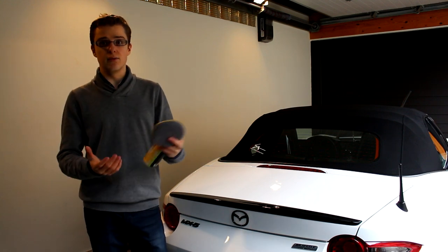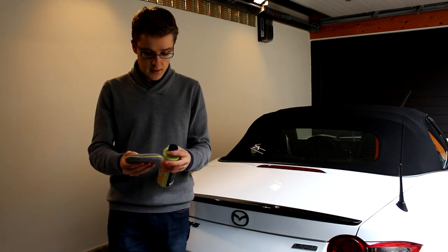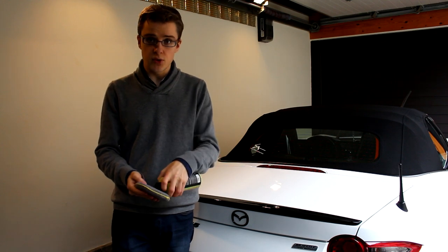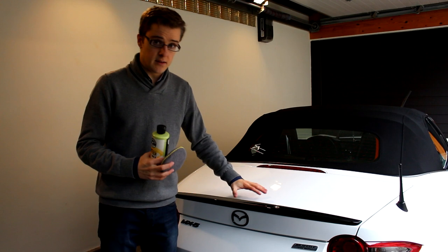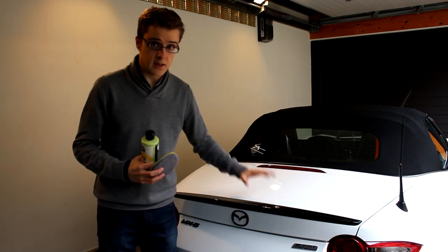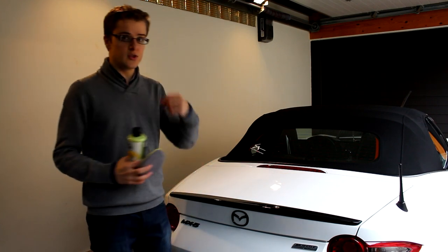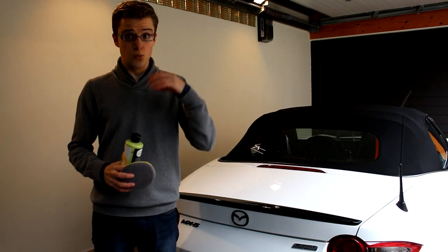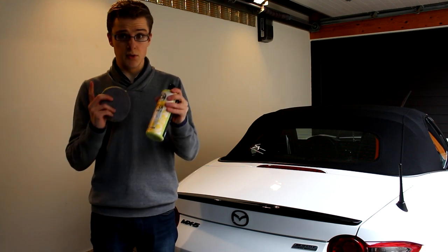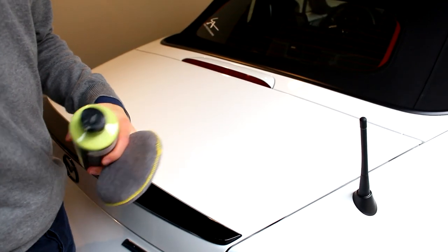The only downside of this wet wax is it doesn't stay as long as the full waxes. What I use to apply it is a microfiber waxing pad. The technique is: put a few stripes of wax on your pad, go over a certain area, let it harden for a few seconds, then take a clean microfiber towel and buff it in. It will give your car a really deep shine depending on your product.